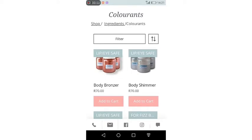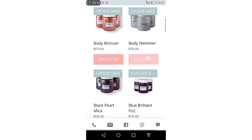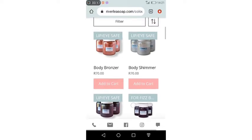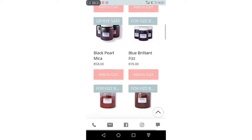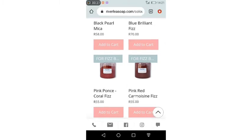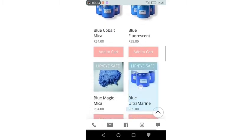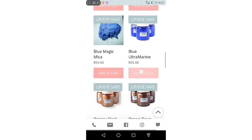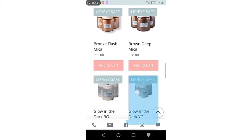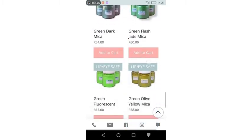This is one of the online stores I buy my micas from — I will share it with you guys. As you can see, I'm under the colorant section, and you can see that the micas specifically say whether they are lip and eye safe. Some are listed for fuzz bombs, so they exactly tell you what each specific mica is for. This is what you should find out when you buy mica or any pigments — just make sure it's lip and eye safe.